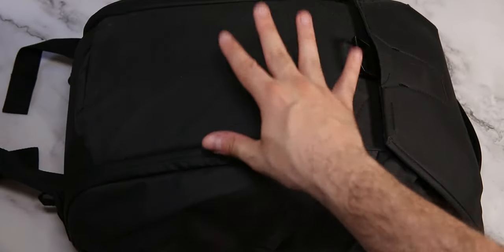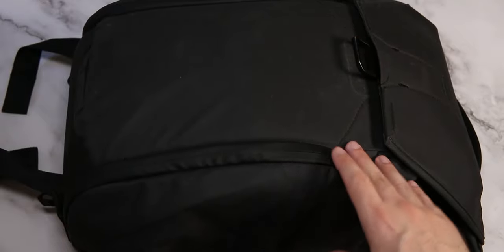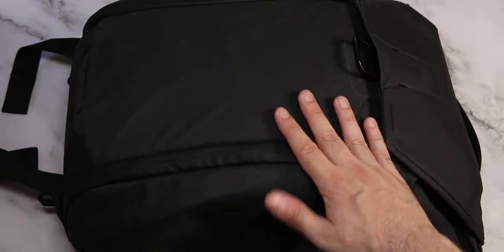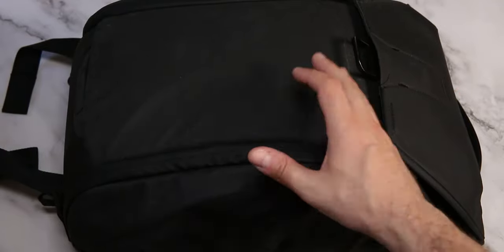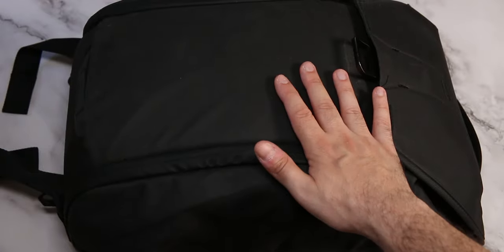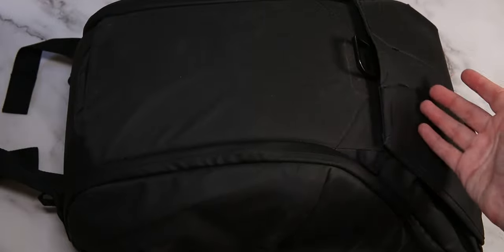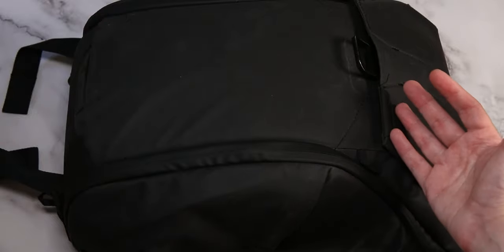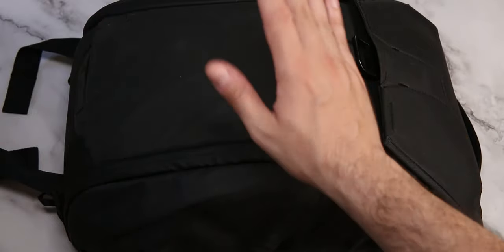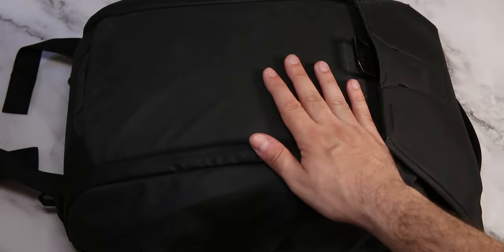First of all, for an everyday backpack, it actually doesn't have that much storage. If you have some groceries or anything like that, it's kind of annoying sometimes, and that's one thing I didn't like from the beginning - it lacks expansion. This thing expands a little but not that much, and it won't help you if you buy a pack of shoes. There's no way you can put shoes in here, at least not a normal size.